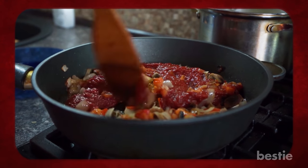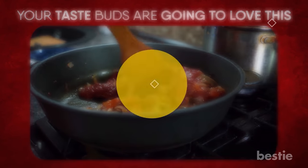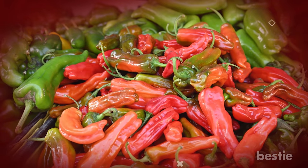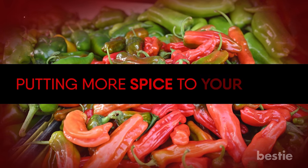Do you like to add a little zing to your food? If yes, your taste buds are going to love this. Howdy bestie viewers! Chili is a widely used spice in a variety of cuisines. In addition to delivering an extra punch, there are several advantages to putting more spice in your food.